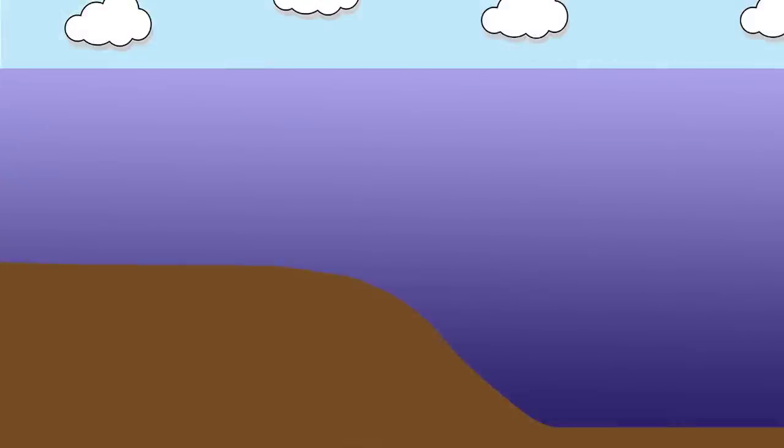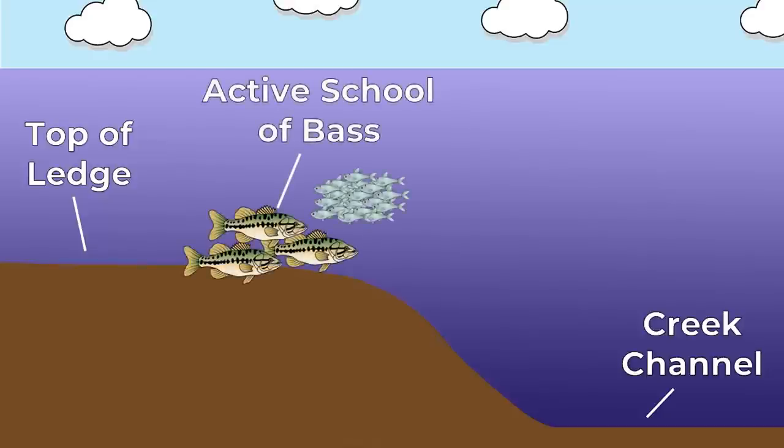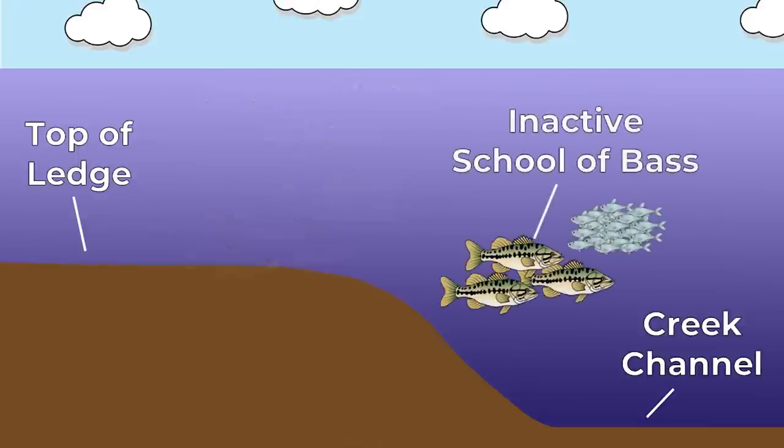I'll start by explaining what an inactive bass is. When you're fishing offshore, you're usually fishing around a structure area where there's a sharp drop-off from shallower to deeper water — in this case, we have a ledge that drops off into a creek channel. Most of the time, when bass are actively feeding, they're setting up on top of the offshore structure in shallower water, but close to that drop-off or the deeper water. However, when the bass are not actively feeding or inactive, they're going to suspend over the deeper water, over the creek channel, and they're not going to be positioned on top of the ledge.